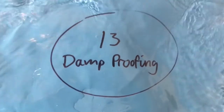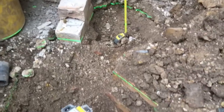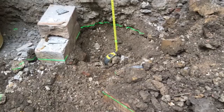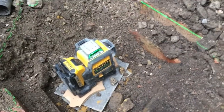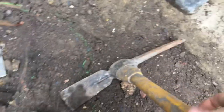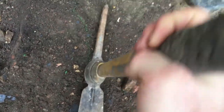Episode 13, damp roofing. First thing: levelling up the ground with a laser level. You just set it up a little bit higher than you want it — that's 10mm higher than the ground level I want. Cut it back with the mattock and then it's like playing splat the rat with green laser light. You just splat it wherever you see it and the line moves backwards. And it's done. Pretty easy.